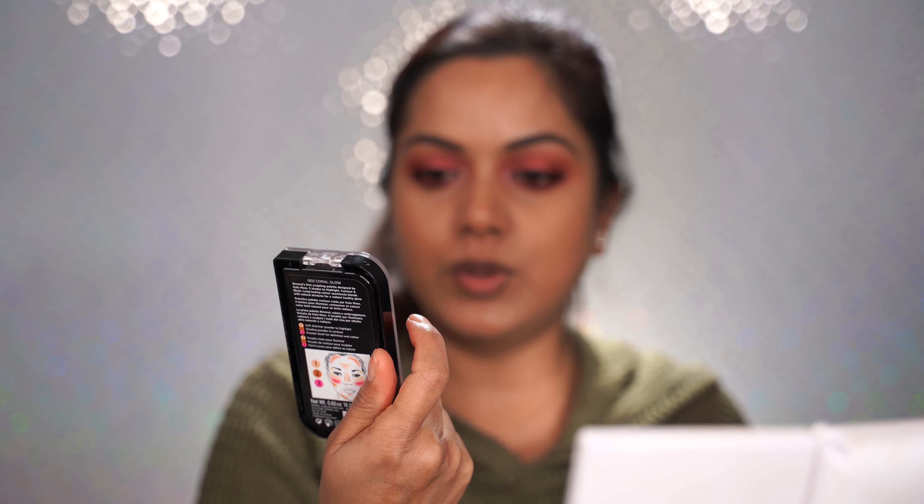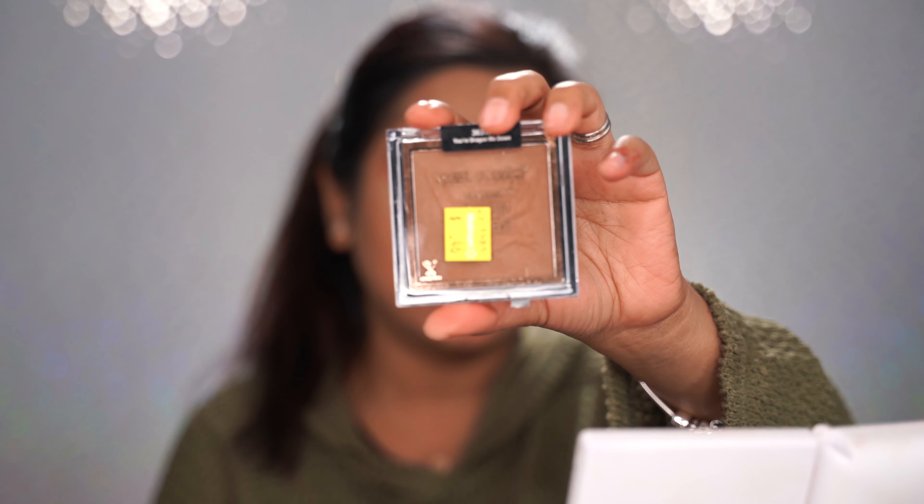I'm going to go ahead with my crease shade to blend everything out a bit. For my blush I'm going to use this Wet n Wild — I have the Rimmel one too which comes with highlight, contour, and blush, which I used in a previous tutorial. I got this Wet n Wild one yesterday from Walmart for only 46 cents on clearance. It's a limited edition shade called 'You're Dragon Me Down.' It's okay — not too intense, but for 46 cents I'm not complaining.